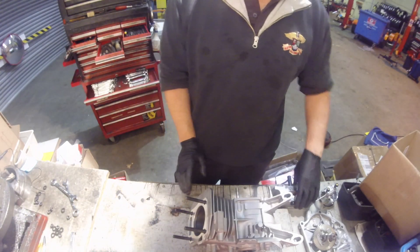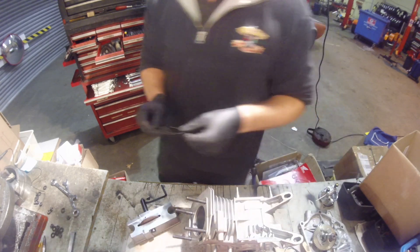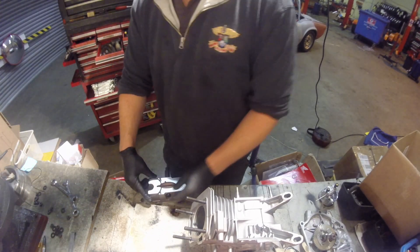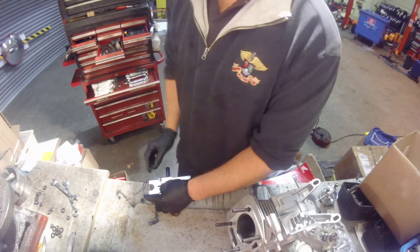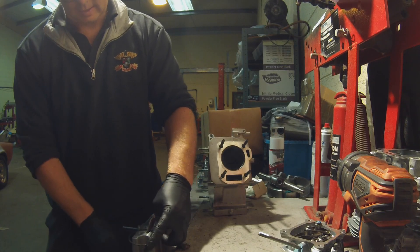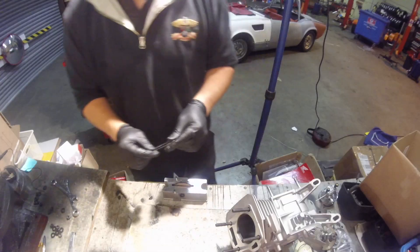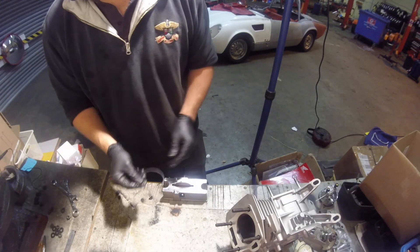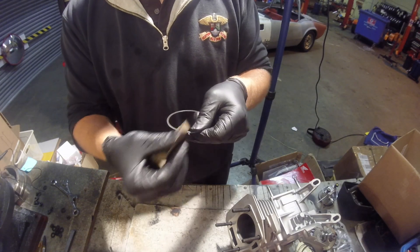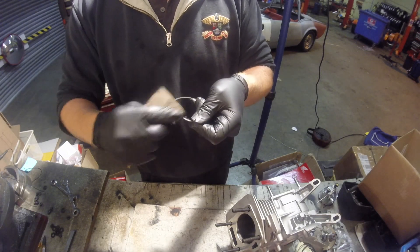It's just a case of repeating the process with the second ring. Go slowly, take a little bit off at a time, make sure the markings are facing upwards, make sure you turn the wheel towards the centre of the piston ring, hold it down firmly, a few turns, check the ring and repeat until it fits and you have the correct ring gap. Once you've done your rings, just take a tiny bit of fine grip and clean off any burrs there might be at the end of the ring.